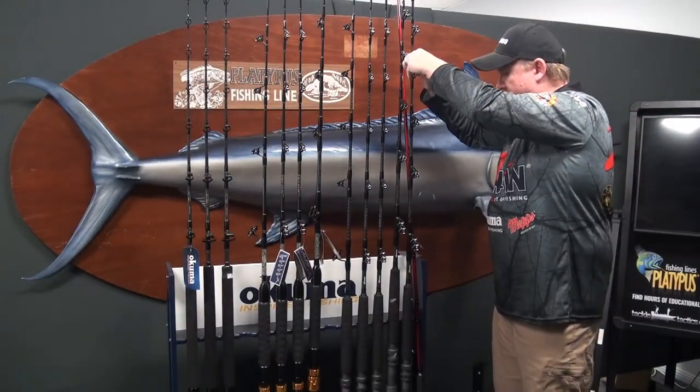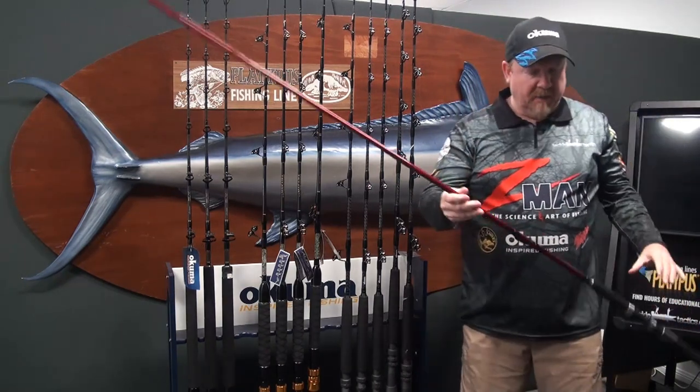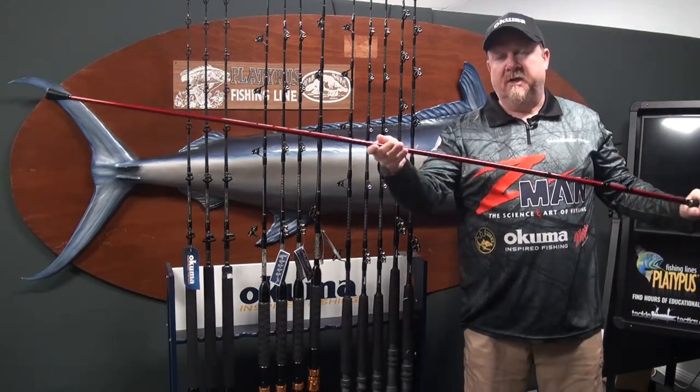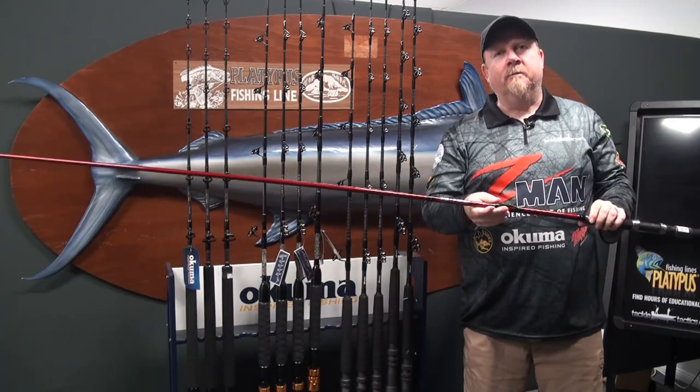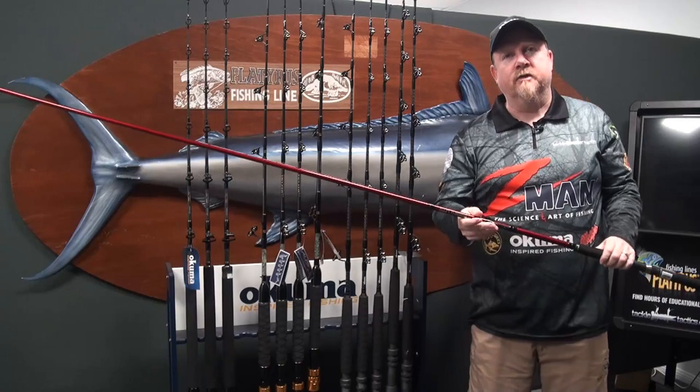Our UTG from Akuma — the Sabiki UTG — has basically completely redesigned the Sabiki rod to overcome the shortcomings that frustrated anglers have told us about in terms of Sabiki rods.